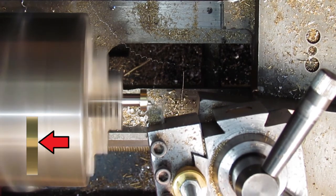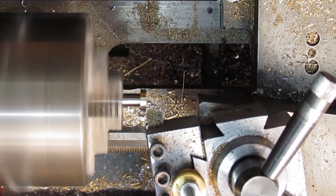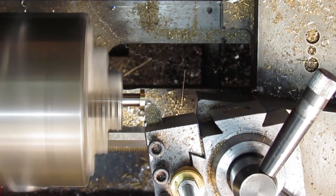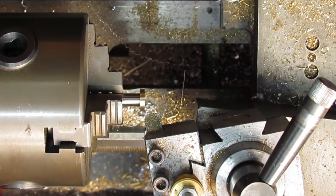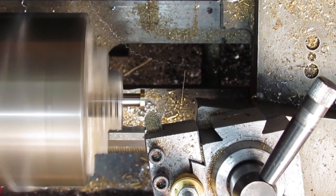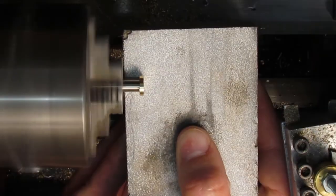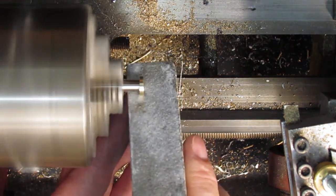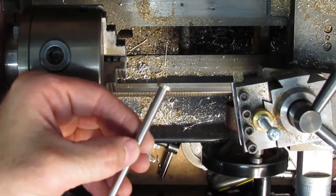I could have used a cut off tool in the lathe, but I wanted to make sure that the thickness of the spacer would be accurate. A little polish, sanding, and the part is removed from the mandrel. This concludes this segment. Be sure to watch for the next video in the mini flame eater engine build series. Thank you for watching.